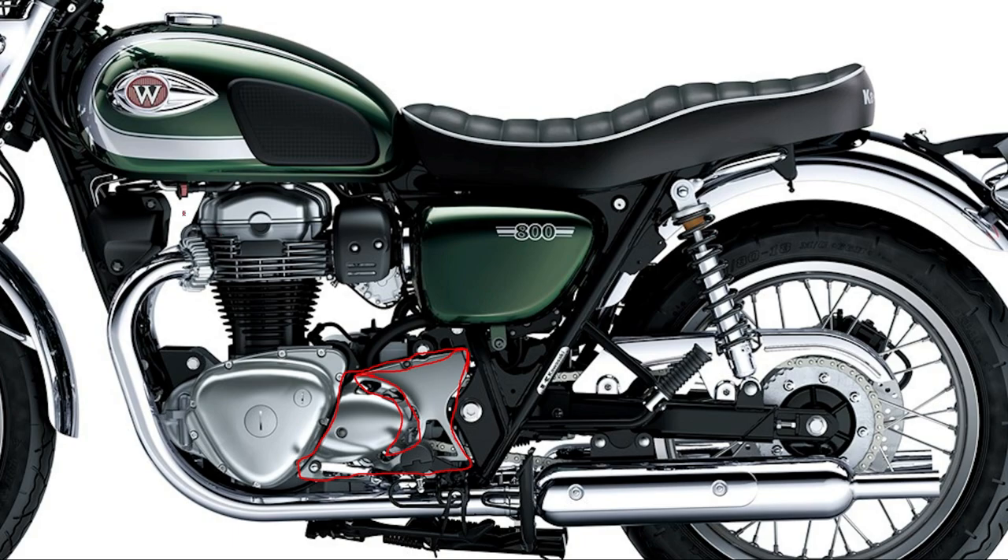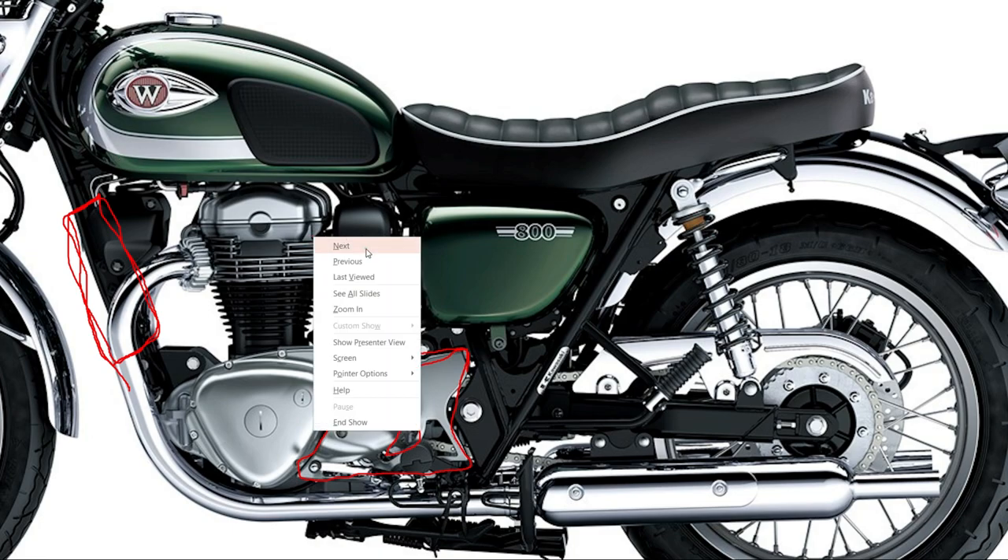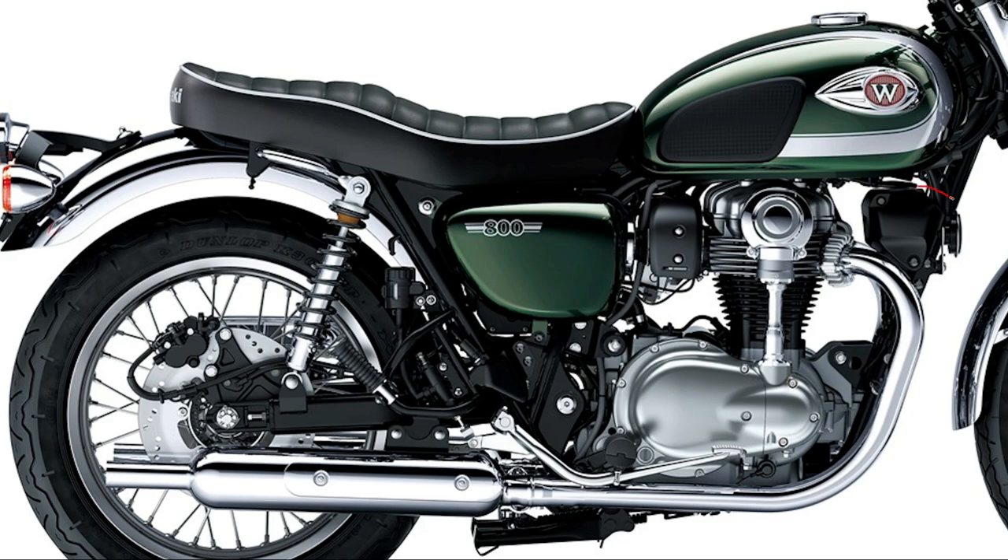This is not a liquid-cooled motorcycle — this is an oil-cooled motorcycle. Because of that, there's no radiator. A bike that's liquid-cooled is going to have a radiator somewhere around here, and it's going to have an overflow tank. The overflow tank is often on the right-hand side. If there was an overflow tank, the overflow tank is usually somewhere around here, and you're just going to want to keep that up to the maximum level with coolant.